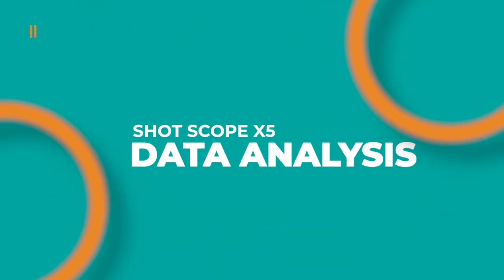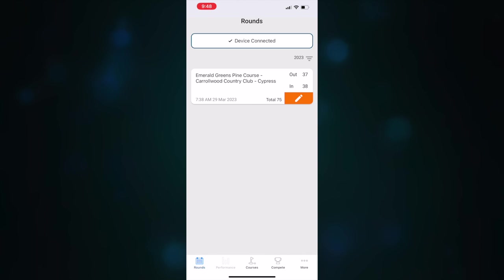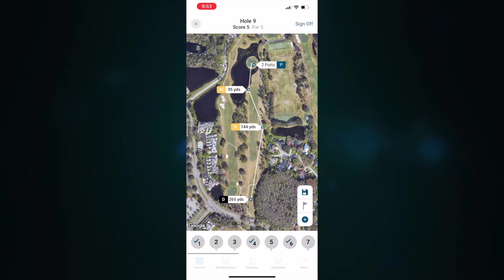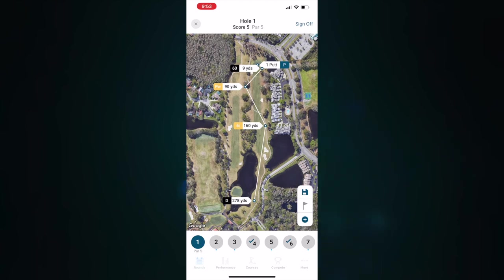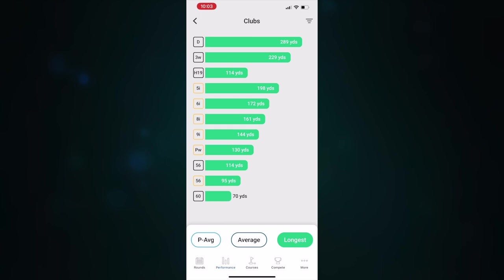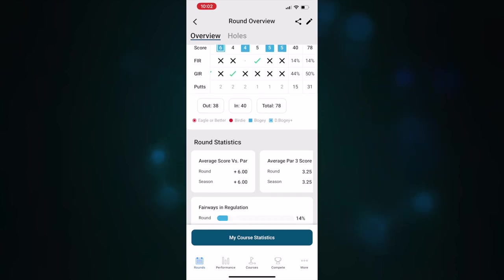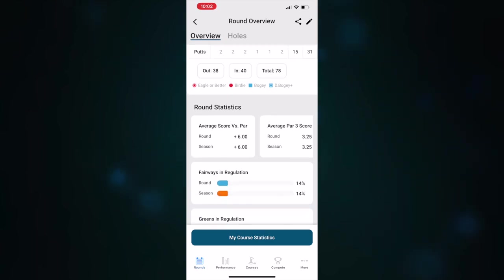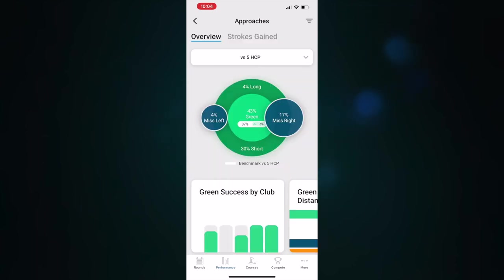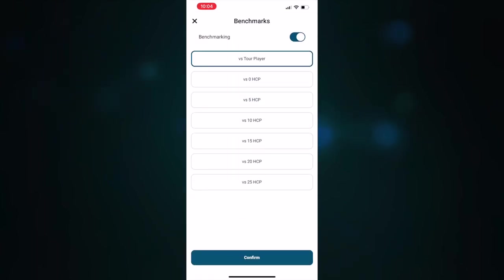Post-round is where this watch really shines with its data analysis. Within the ShotScope app you can go back and look at every shot, easily edit a missed shot or putt, and even add a penalty stroke. The stats are insanely in-depth — you get fairways hit, greens in regulation, club distances, but it goes even deeper into accuracy with each club, whether you tend to miss left or right. It's legitimately mind-boggling.